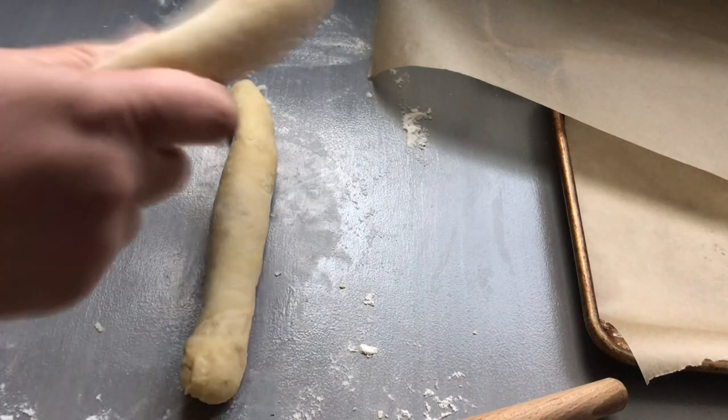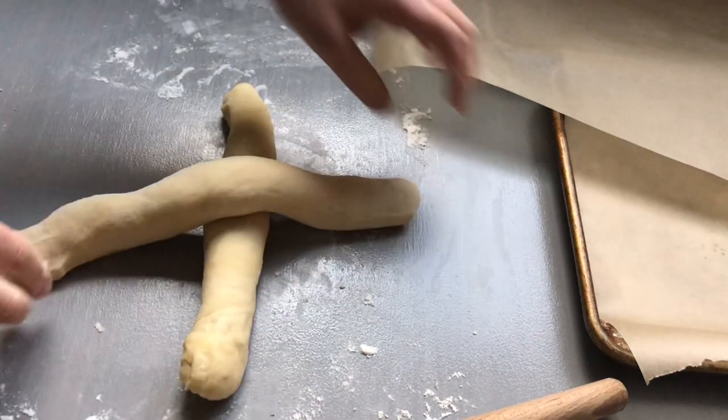One thing I noticed when we were making the challah bread at the bakery was that every time they made a loaf, they would take two rolls and overlap them into the shape of a cross. It really stood out to me that every time they were making the challah bread, it was in the shape of a cross. And the challah bread, if you don't know, is often a symbol of love or of peace.